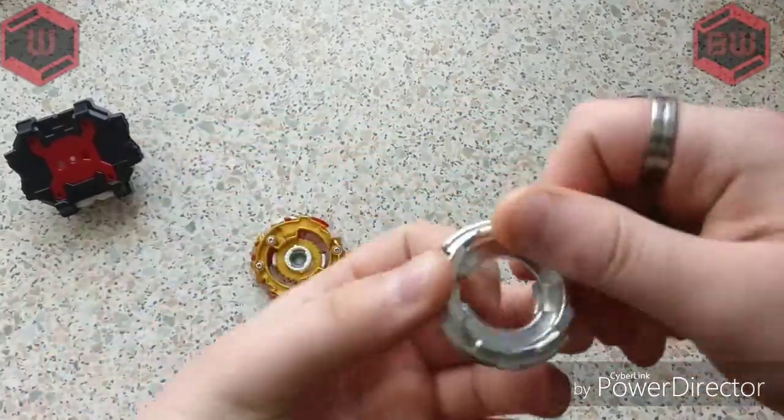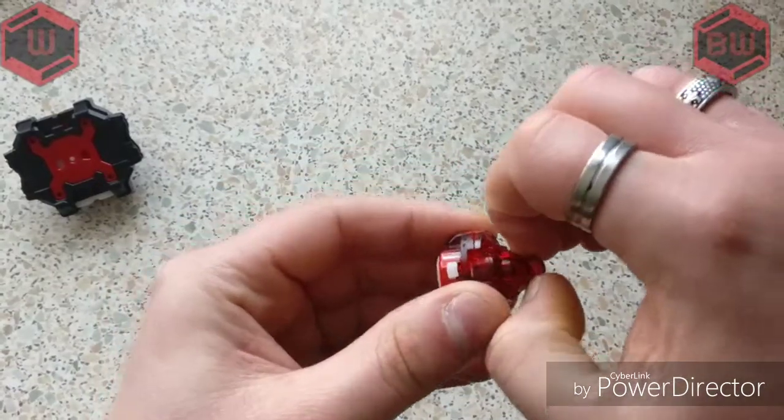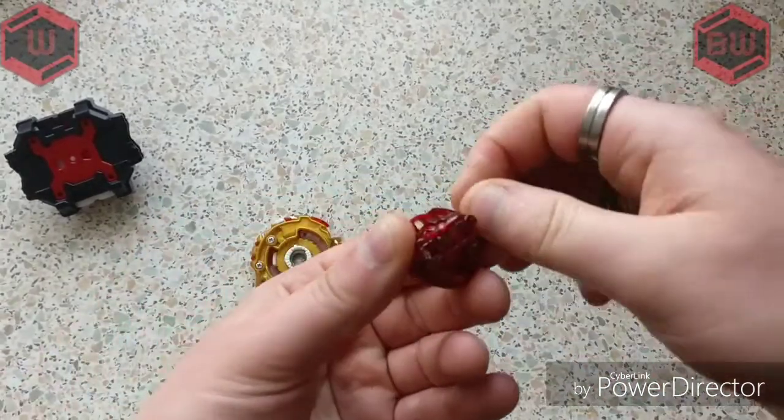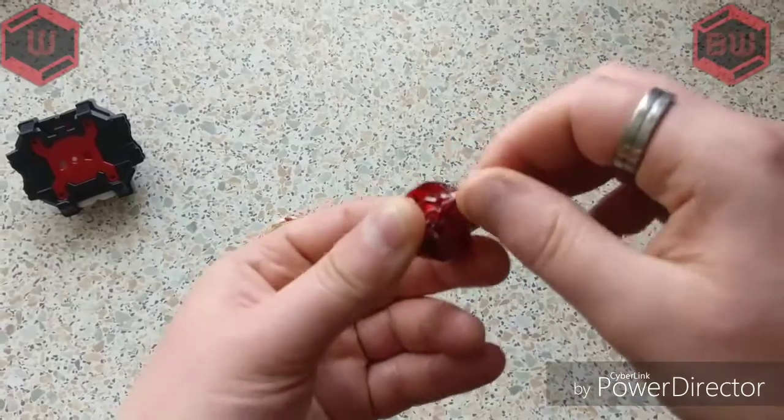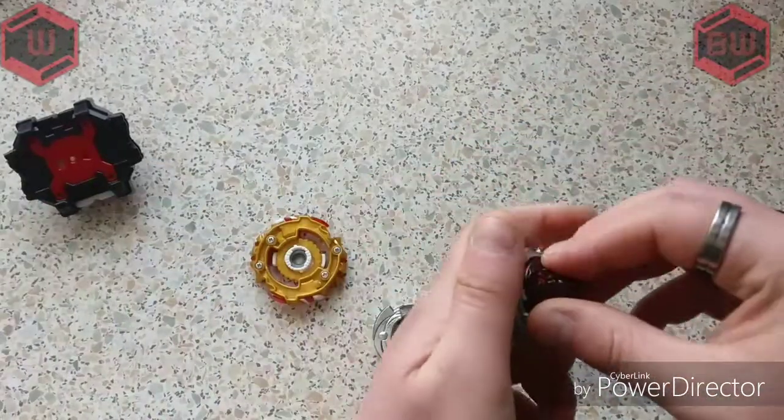We've got the Zero Disc — it's not too bad, pretty nice. Then we've got the driver as well — Zeta. We can do this, it's pretty nice actually, it's not too bad. So we can still do that.